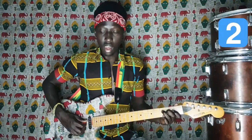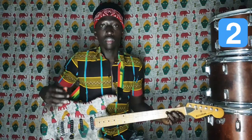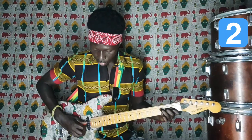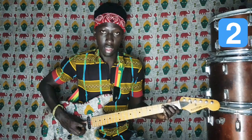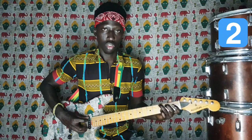Deuxième partie. On aura le Fa, Mi, Ré, Do, Si, La, Sol. Fa, Mi, Ré, Do, Si, La, Sol.